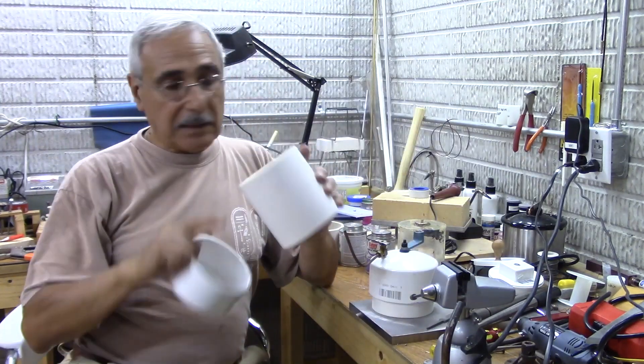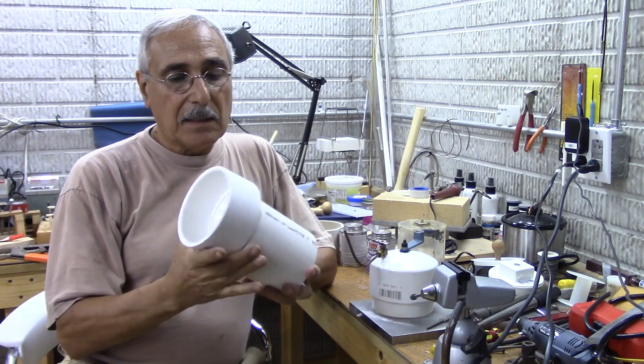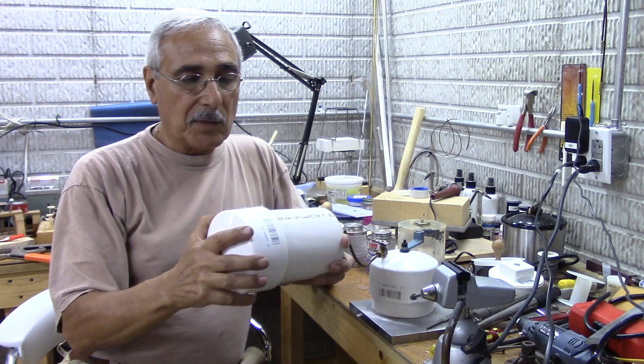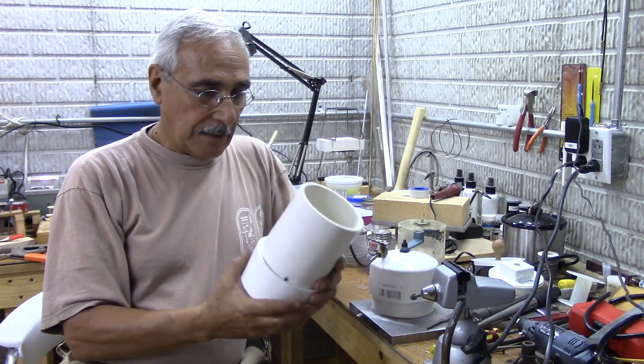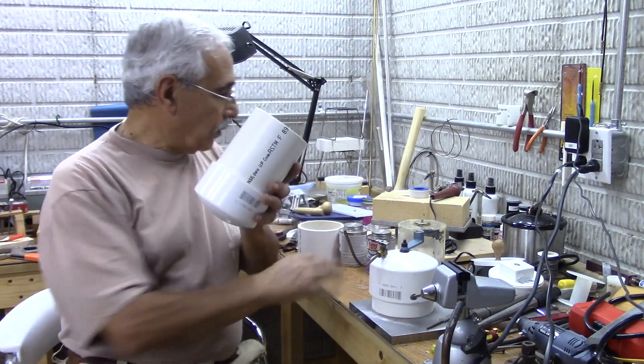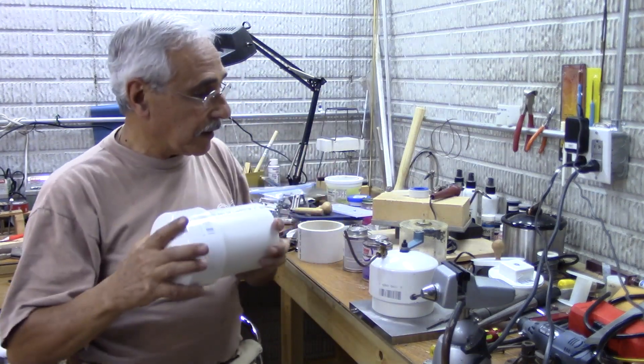What you need is, like I said, the four-inch pipe. You're also going to need a cap that goes right on top of it, and you need primer and glue to bond these together.